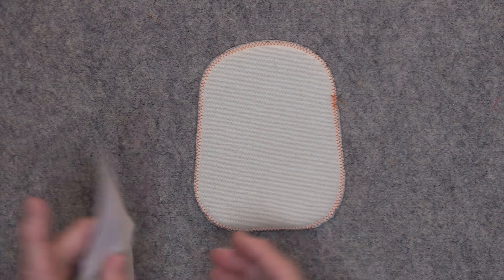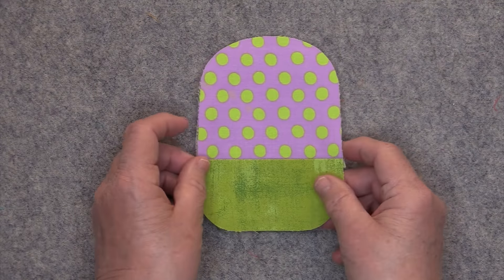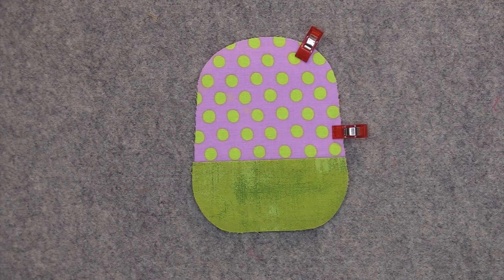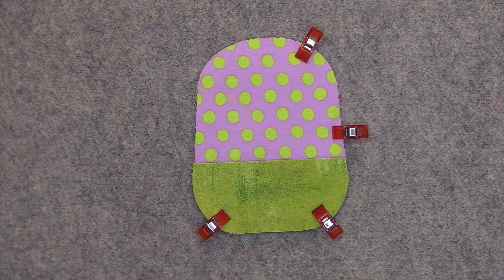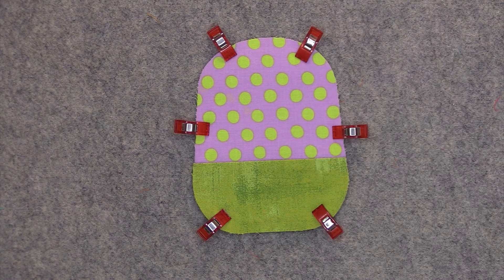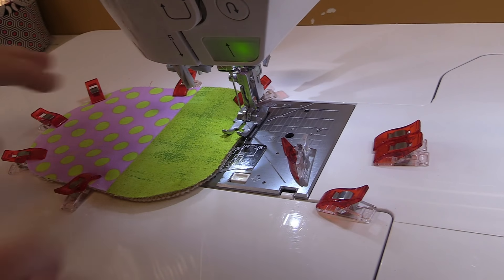Take the foam, place it down on your work surface, and place the wrong side of the front on top of the foam. Clip the two sections together. Then we're going to baste the two pieces together one eighth of an inch away from the edge, using a stitch length of 3.4. There's no need to backstitch.